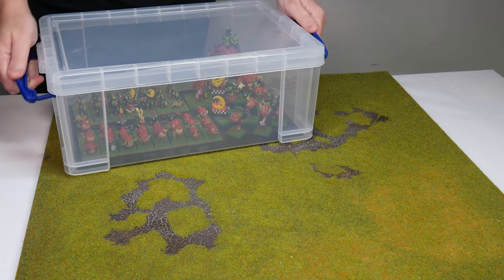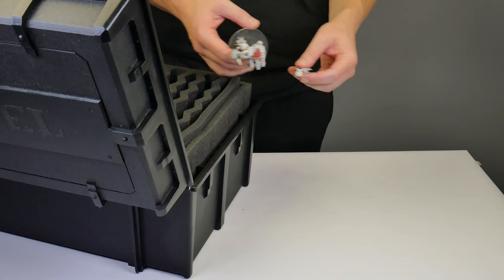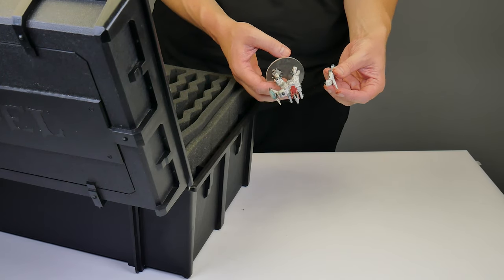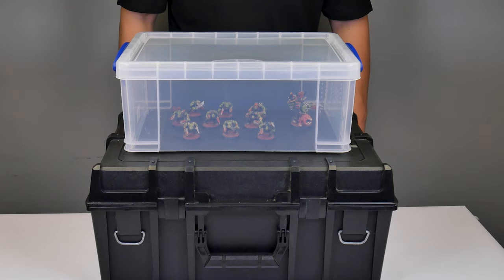Welcome to Tabletop Ready. My name is Michael and I want to show you in this video a better way of storing and transporting your miniatures. If you're like me then you want to be able to take your miniatures places and enjoy using them without the worry of them breaking, and this is exactly what tends to happen. Cases can also be pretty big and not actually hold that many miniatures for the space they take up.